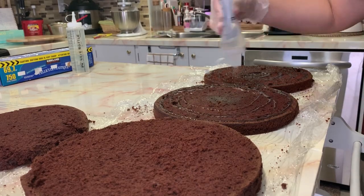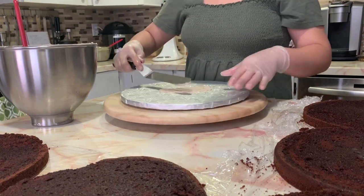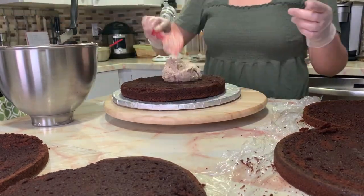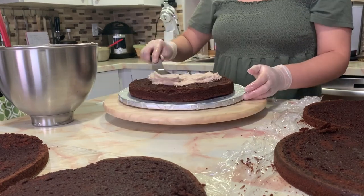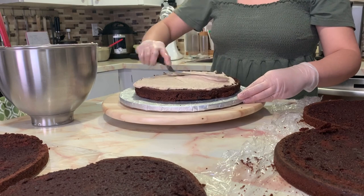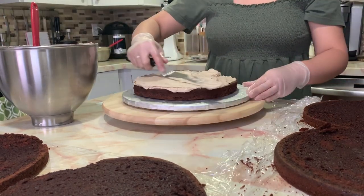Next is my simple syrup. Simple syrup is one part water and one part sugar. The reason I put simple syrup on my layers is because my cakes normally have decorations and designs, and those decorations take time, so most likely my cake will start to dry out. The simple syrup helps keep it moist.